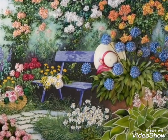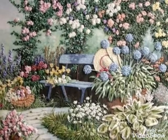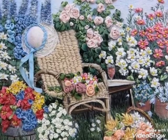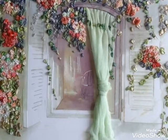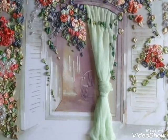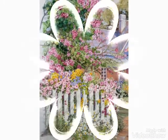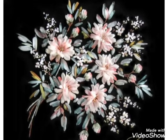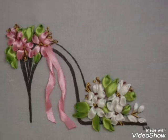Hi friends, welcome back to my YouTube channel Vintage Antiquities with a new video and new idea. The video I have bought for you today is about beautiful silk ribbon embroidery design. You can see in this video different shapes and different designs. You can easily make these embroidery designs on different items like pillows, cushion covers, corners, handbags, and wall hanging decorations with frames.